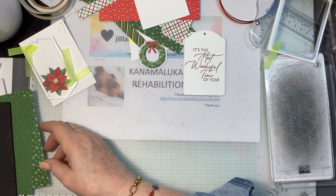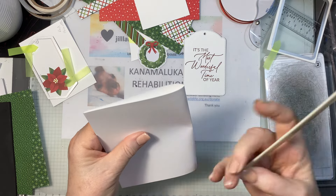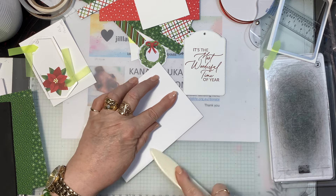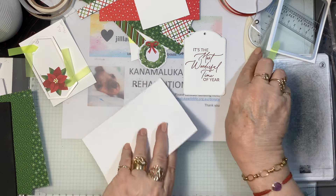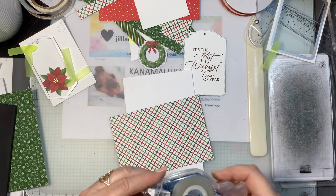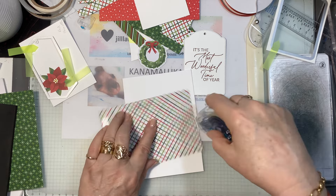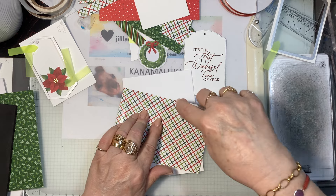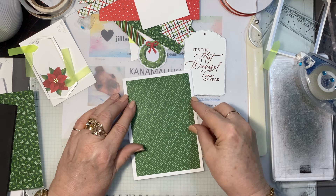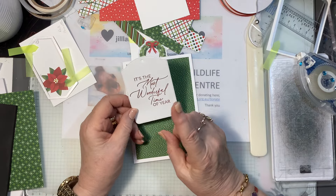I'm going to take my card, fold it — it's already been scored, it's a standard card base, whatever the standard card base in your country is. I'll give that a bit of a burnish. Now we're going to put one of these on here. If you want really quick cards, use your Seal — it makes for really quick cards. That goes on like that — it's a nice border all the way around, it ties the white in with the tag.